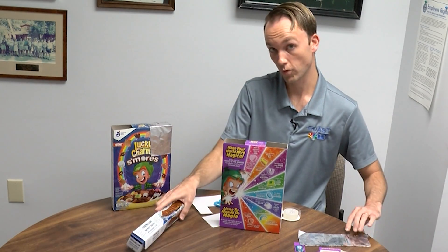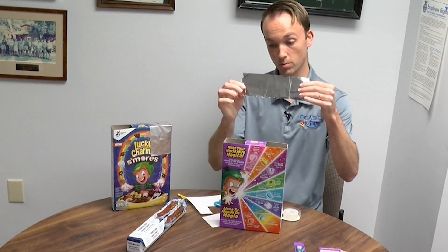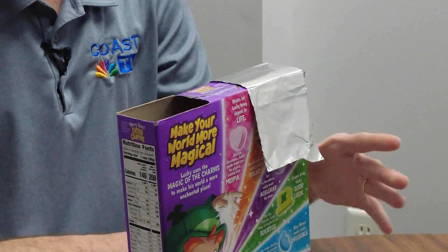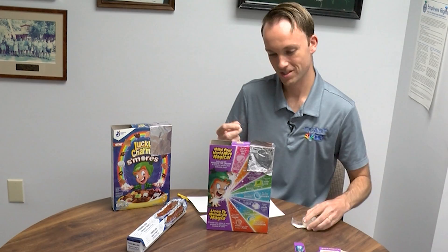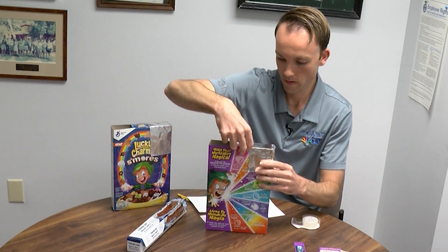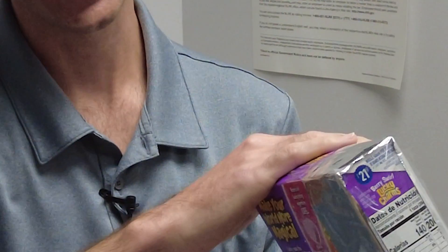Now what we need is that aluminum foil. I've already cut out a piece of aluminum foil — it just needs to be big enough to cover one side of this. We're going to tape it all over just to make sure it doesn't get moved around too much. Now we've got the aluminum foil on one side.